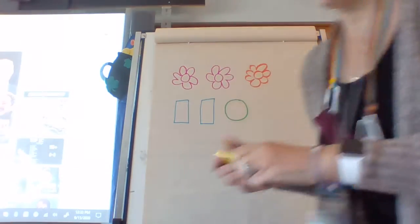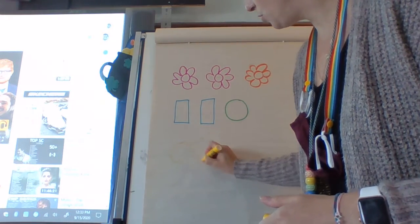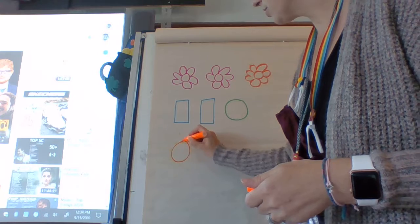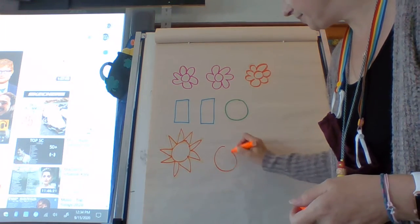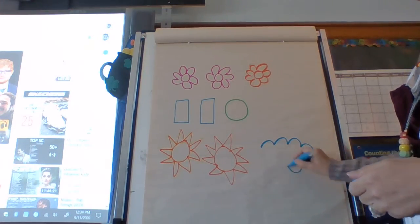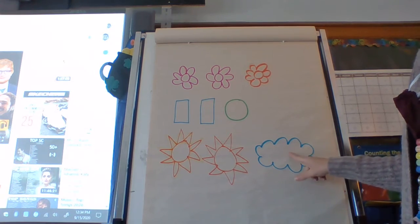Let's do two more. We're gonna draw two the same. That's a yucky one — turn away, a lot of my markers don't work. My sun is orange. My sun is orange. Two are the same. Now do one that is different. Like that. That's different. Same, same, different. My cloud is the different one of my group.